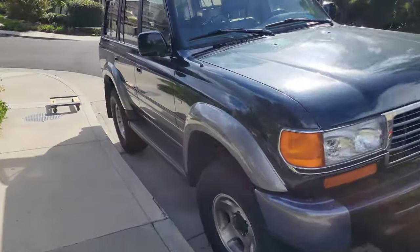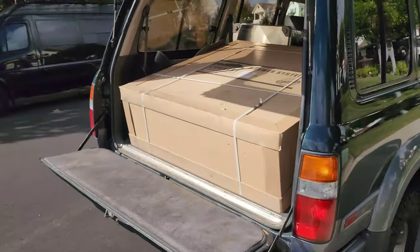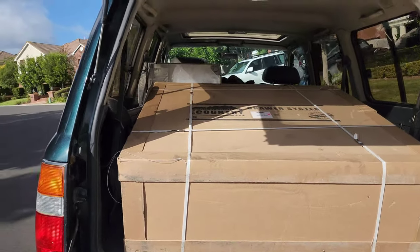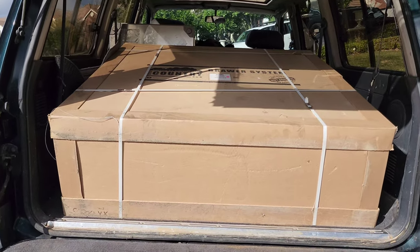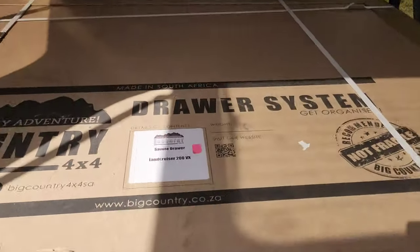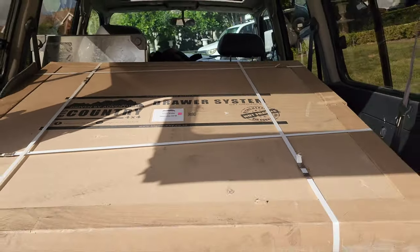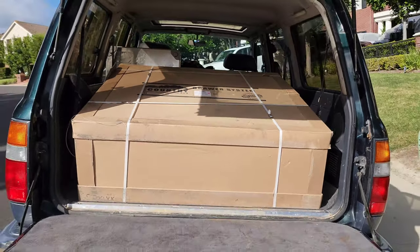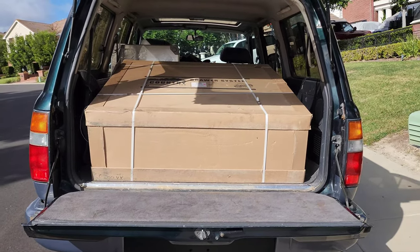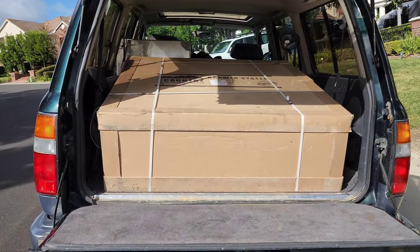I transported my drawers in my 80 series, so they do make them for the 80 series as well. The drawer made for the 80 and the 200 is made for the 200 series specifically. This is not just a drawer system for any vehicle - this is for the Land Cruiser 200 or LX 570 because they maximize the space. Other companies make small, medium, large with a fit kit - not here. They make one for the 100, an 80, FJ Cruiser, so you're maximizing your space.